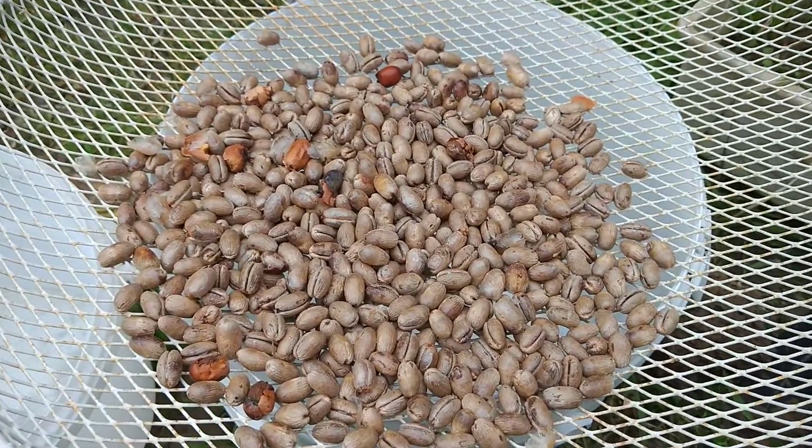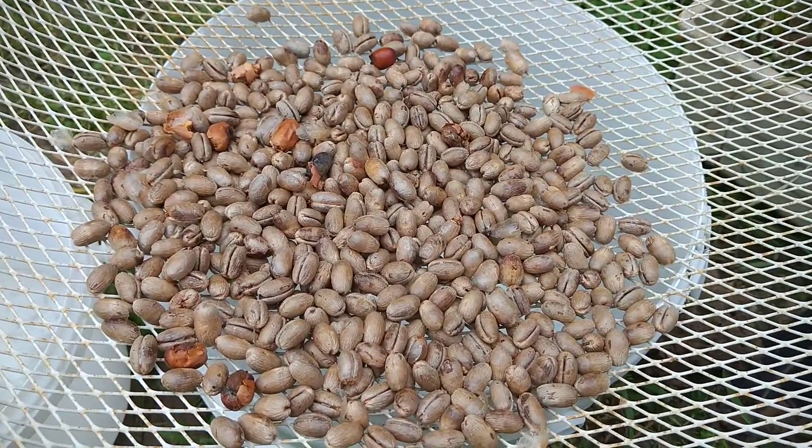How are you doing? Today let's have a look at the growth of the palm tree.